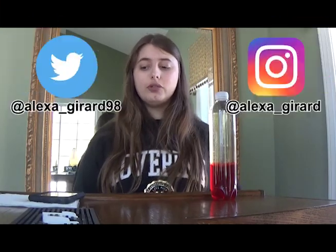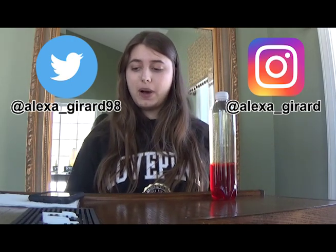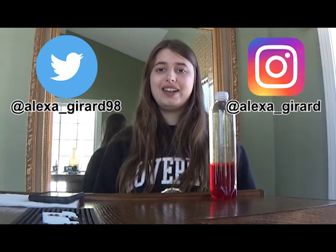Hi guys, it's Alexa. Welcome to my channel. A little over a year ago I made a video showing you how to make a tornado in a bottle. Feel free to go check that video out.